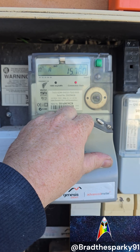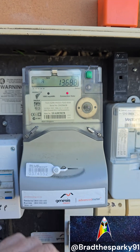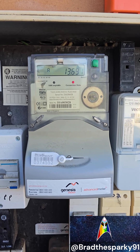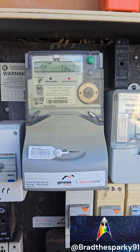Press it once and it shows we are currently using 15 amps on the regular power of the house — so that's the lights and power points. Press it again and that's the power consumption of the hot water, because the hot water is currently trying to heat. Then there's another screen after that which I'm not sure about, so we scroll past that.